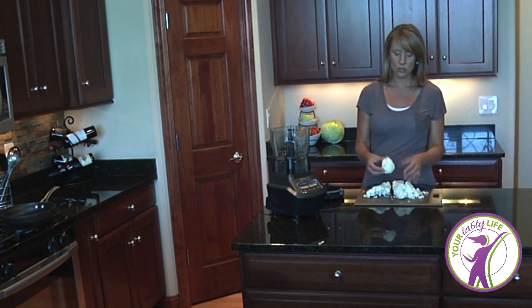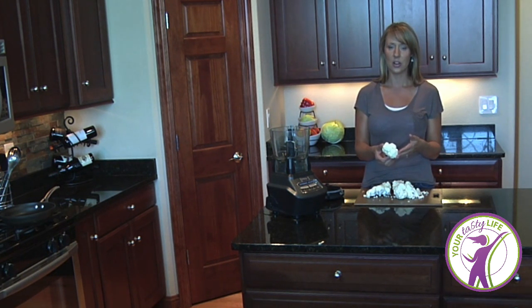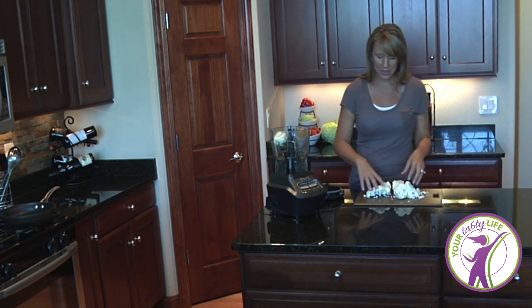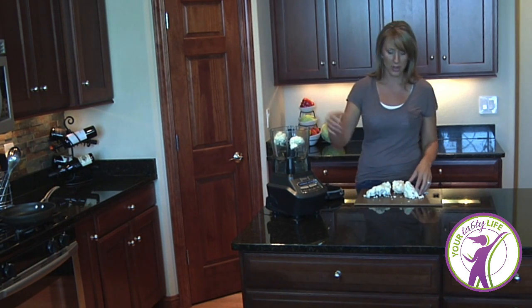All we need to do is start with fresh cauliflower. Don't use frozen because frozen can be a little mushy and you're not going to get the right texture. So you wash some fresh cauliflower, cut it up into pieces, and you're going to pop it into your food processor or blender.